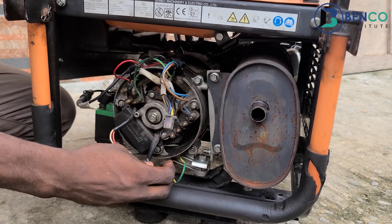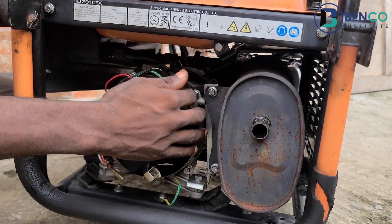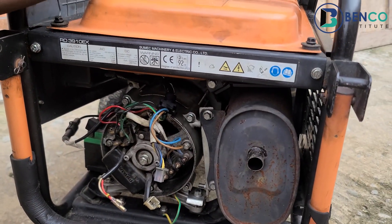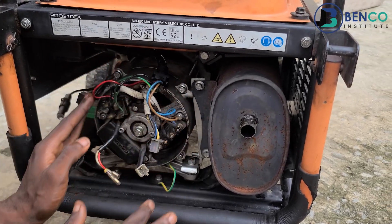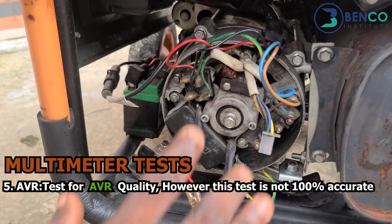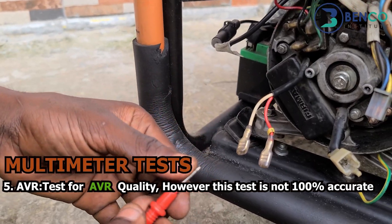What we have successfully done is checked the rotor and the stator field windings to determine if there are any issues. If any of them have issues and your generator refuses to produce voltage, the best thing to do is change them outright or give it to a technician to fix. We noticed there were no issues with the stator or rotor. One remaining component that could cause no-voltage output is the AVR — if you've tested everything else and found no issues, the best thing to do is change your AVR.